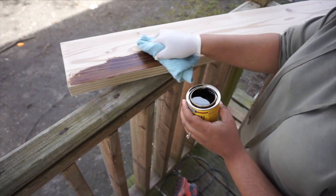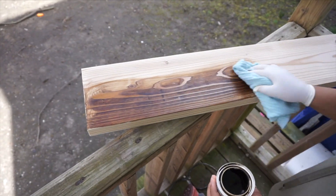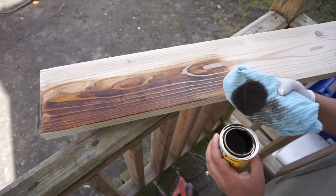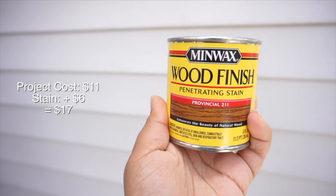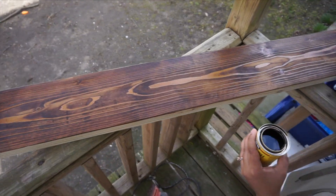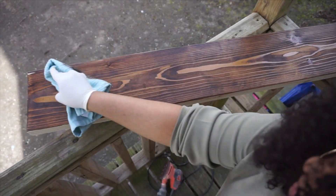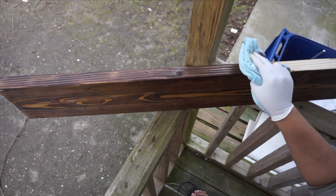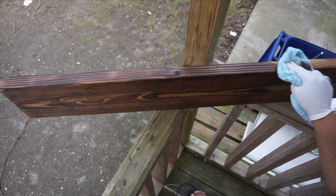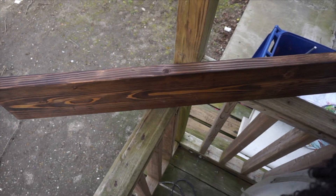Next we stained the wood. Make sure when you're doing this to use gloves because it can stain your hands. I also used a rag to spread the stain on evenly. This is the wood finish that we decided to use. I love that the stain brought out the character of the wood — it came out so beautiful. You can choose to put a finishing gloss over it. I chose to leave it as is, then you just leave it to dry for a little bit and the shelf is ready to hang.